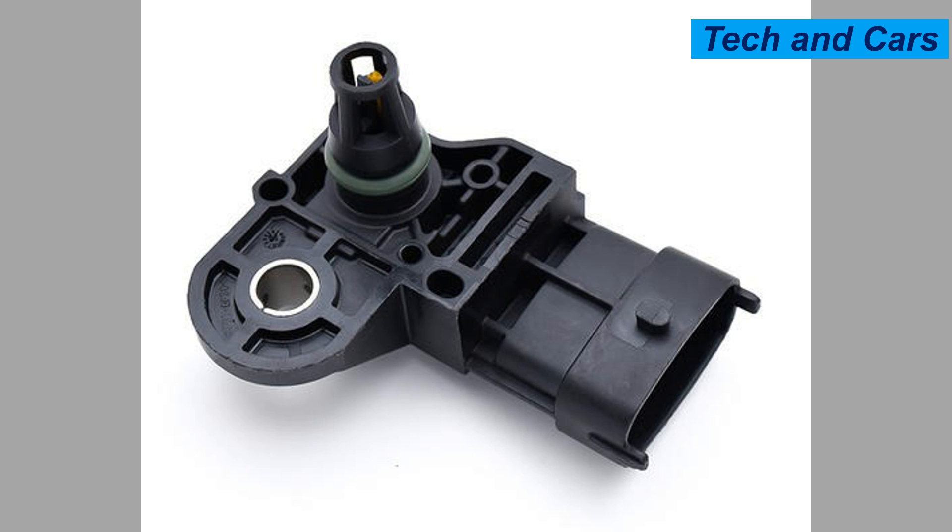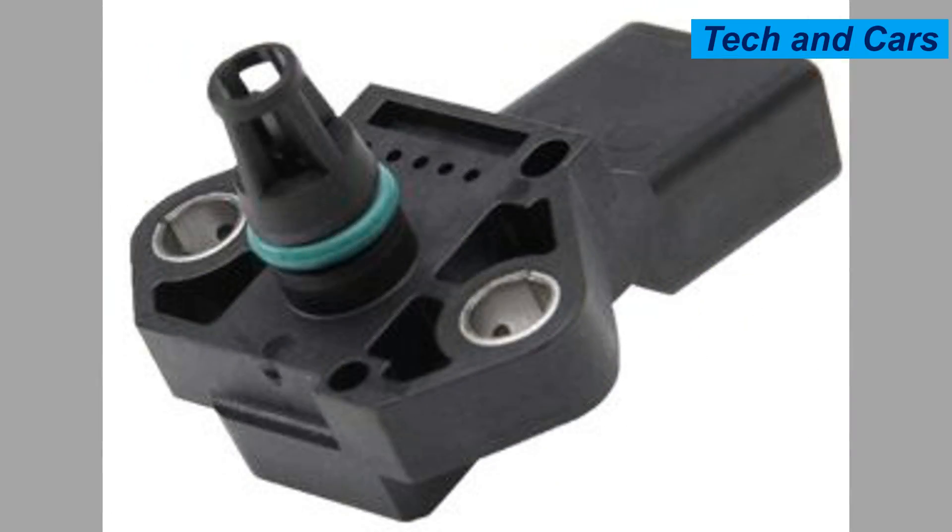Eight: exposure to harsh chemicals. The MAP sensor can be exposed to harsh chemicals such as certain cleaning agents or solvents, which can damage its delicate components. It is important to avoid spraying or exposing the sensor to such substances during engine cleaning or maintenance.